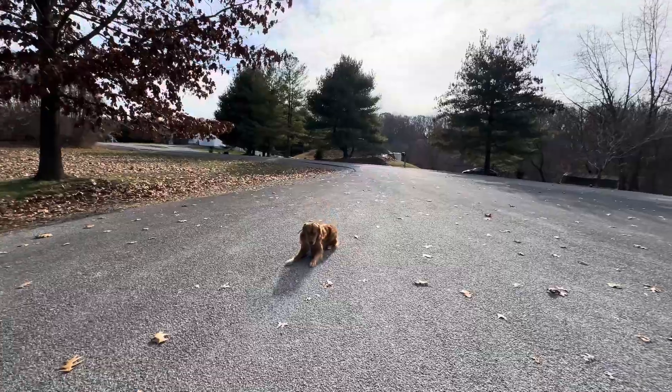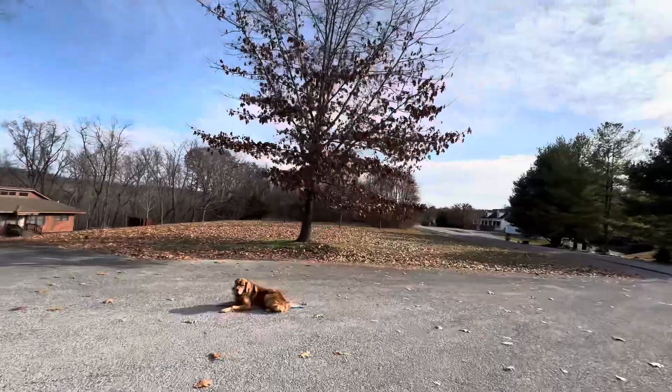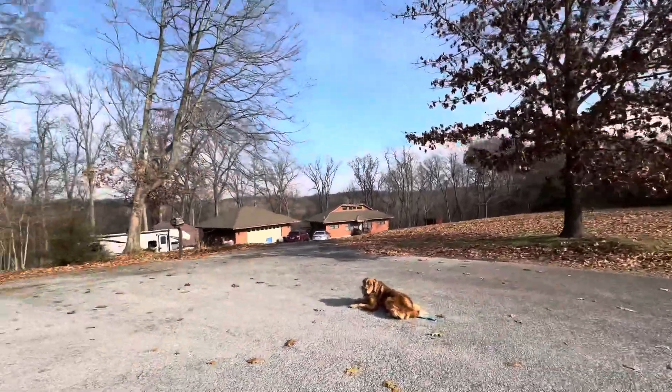Down. And then how we work on impulse control is put him in a stay command and then give some distractions and see how well he can hold up stay.